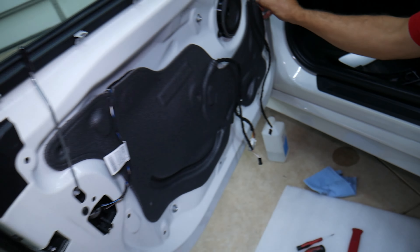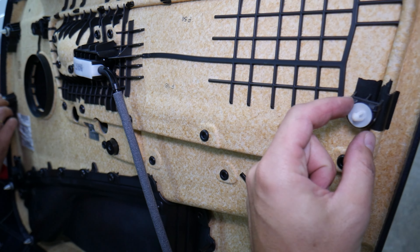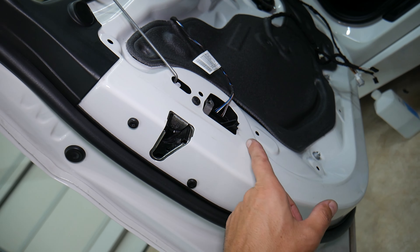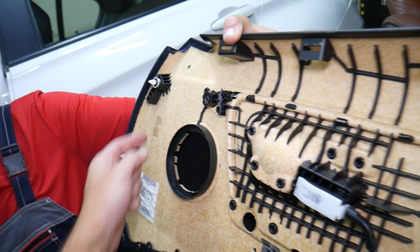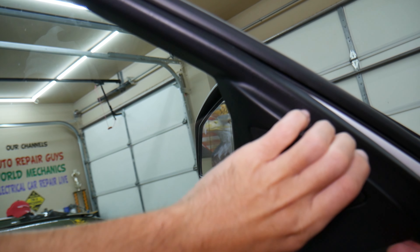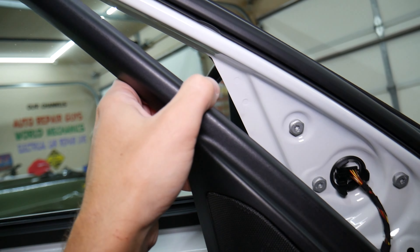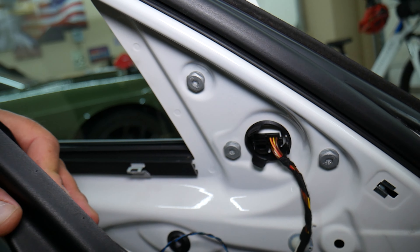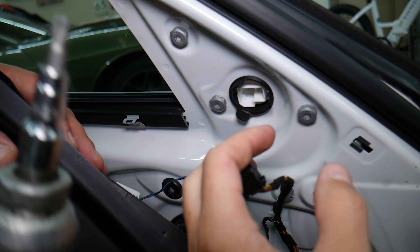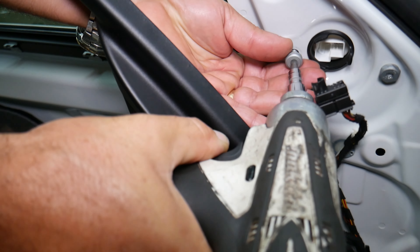There are nine clips total holding the door panel. Make sure you reinstall the rubber bushings so the panel doesn't vibrate or make noise later. If a clip falls off and gets stuck on the door, remove it and push it back onto the panel. Starting from the back of the panel, we count one through nine. Now we grab the trim piece and pull it out of the seal carefully — it comes out at a certain angle, so don't apply too much pressure. Then we press in the tabs on the mirror wiring connector and pull it out.